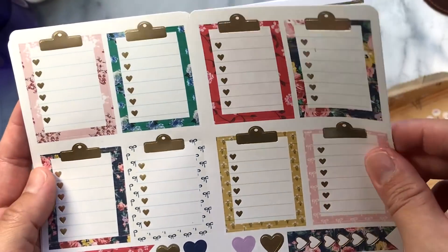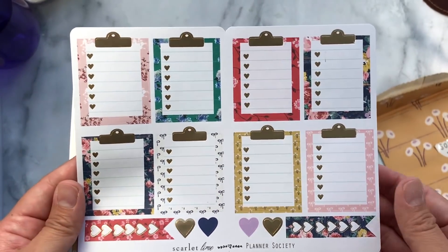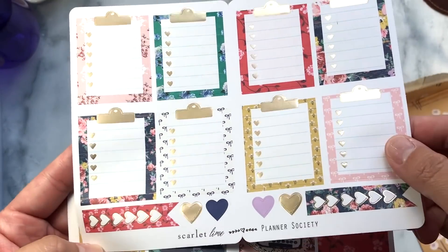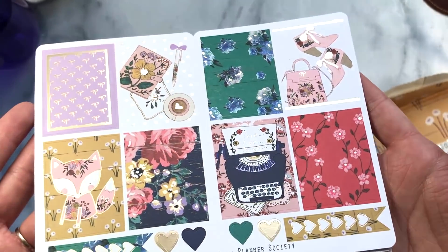Next we have the box sticker society kit. The box sticker society kit comes with these sheets and they're all cut specifically so you can fold it down in the middle and tuck it into your TN if you would like. So you have the full box checklists, and these are gold foil. And then here are some flags.